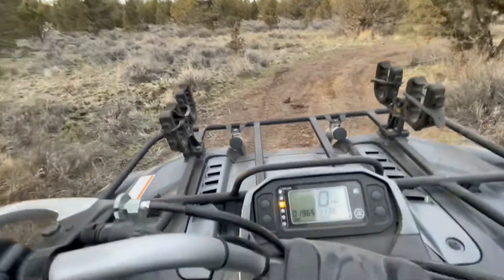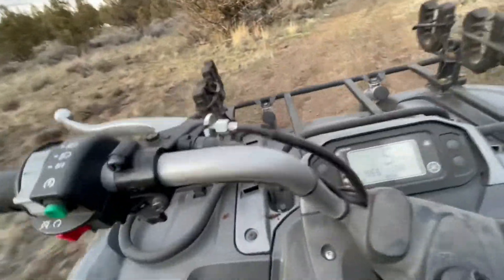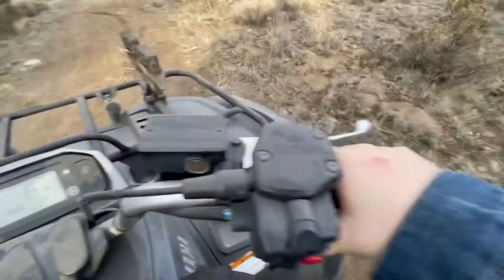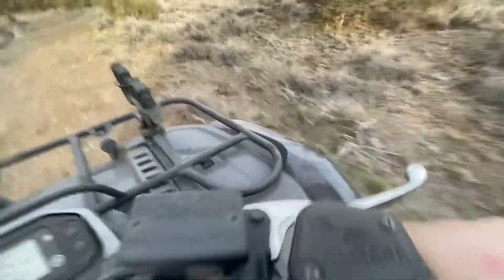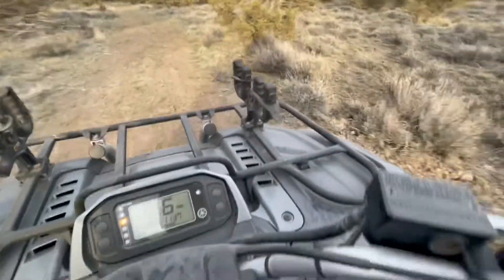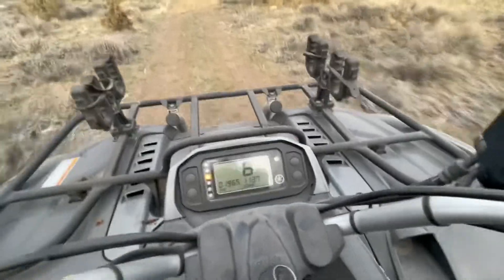Now we're riding — this is a good time to talk about the turning. I really like how it turns; you don't have to put your arms out really far like on a dirt bike. With the Polaris you kind of have to do that, but on the Yamaha, not really.